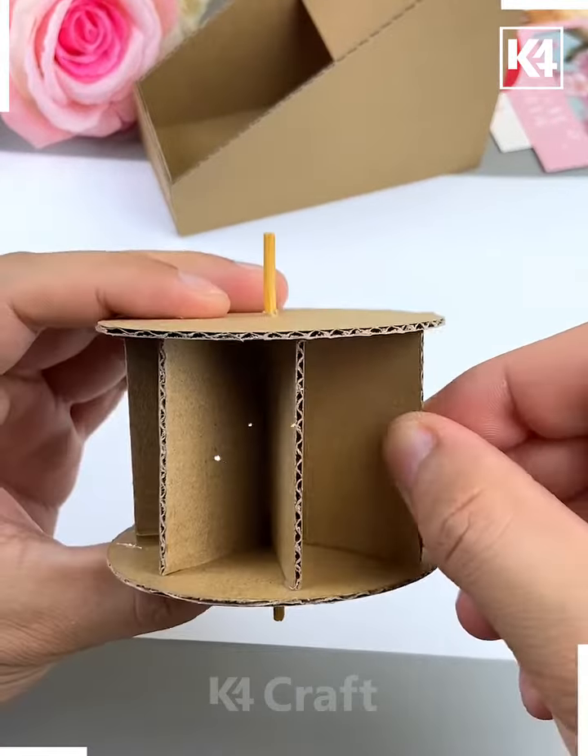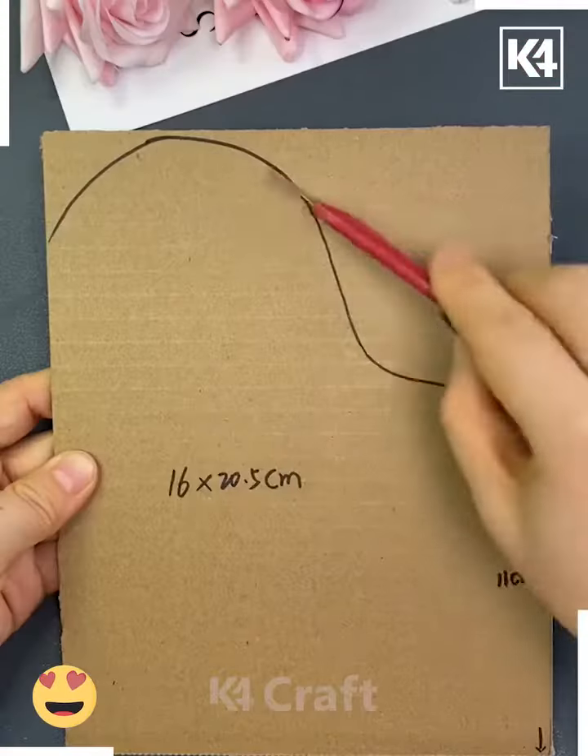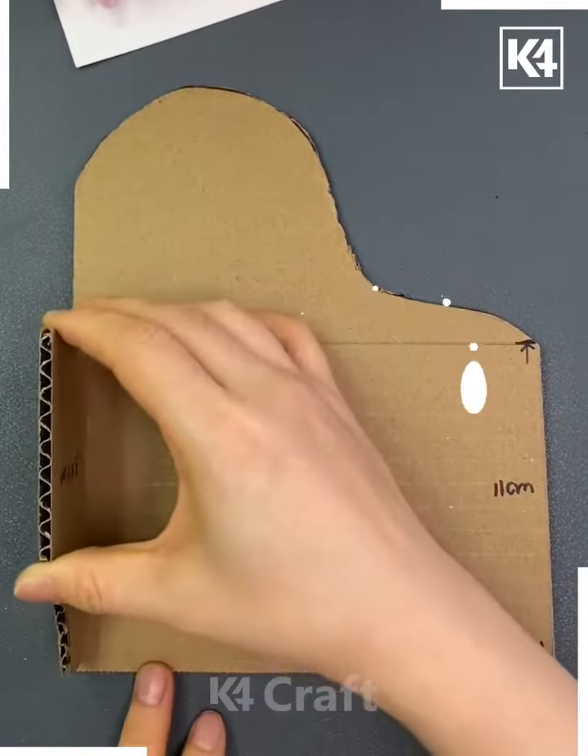Now we are going to make the wheel using these cardboard shapes and put all of them like this, and it's ready. In this video we are also going to make this cute little piano, so cut the shape from the cardboard.